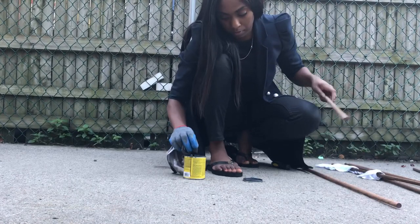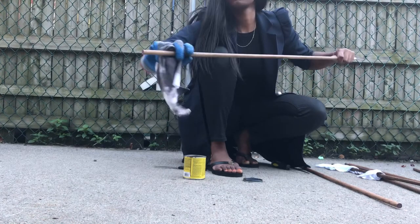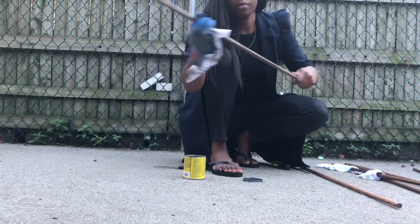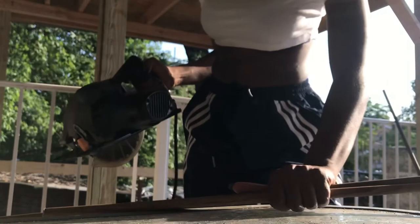I'm adding a second coat. After the second coat, I let it dry for about an hour. Two hours later and an entire outfit change — what I'm doing right here is aligning the wooden dowels.